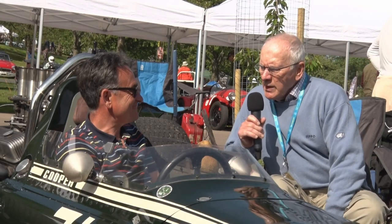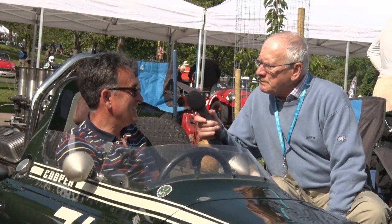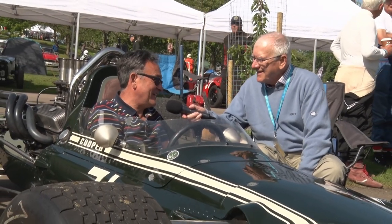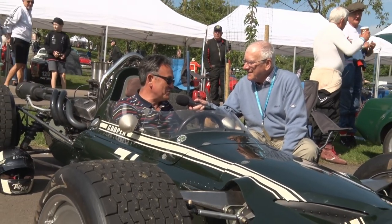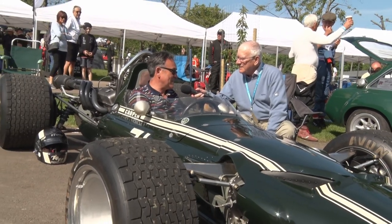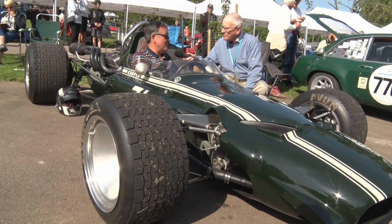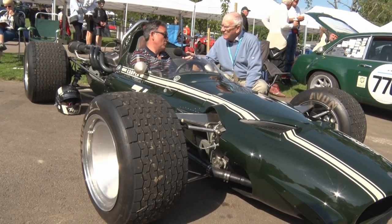James, I don't believe this is a Formula Junior Cooper. No, it's not a Formula Junior — it's perhaps a polar opposite if there is such a thing. So it's a Formula 5000, it's a Cooper T90, with a small block Chevy in the back, built as a 5000, which the T90 model was.